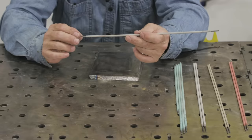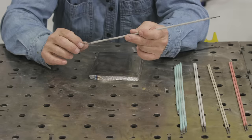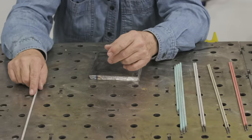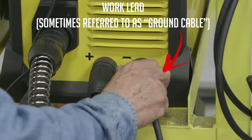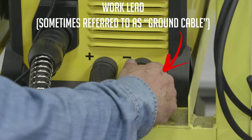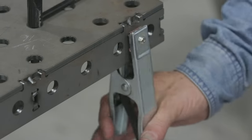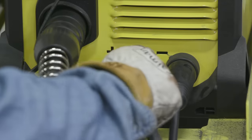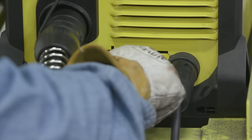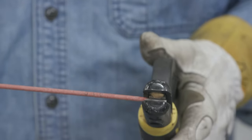Let's talk about rods because this process is real simple. It doesn't have very many variables to it at all except for the rod. When we set up a machine — any machine — we are essentially connecting the ground or work cable to the negative lead or lug on the machine, and we are connecting the electrode holder, stinger, whatever you want to call it, to the positive terminal. It's that simple.